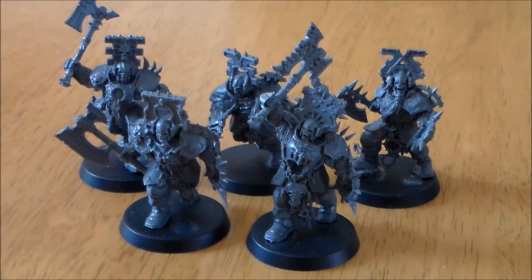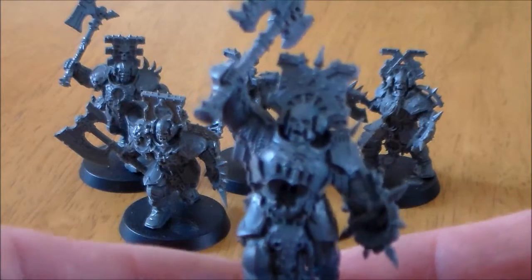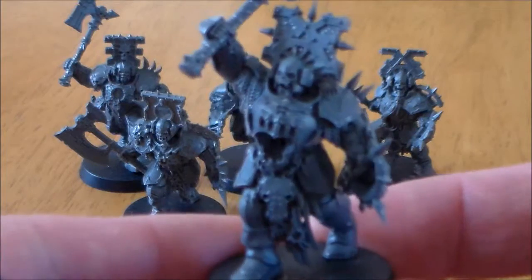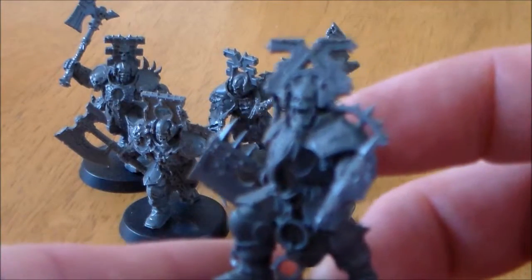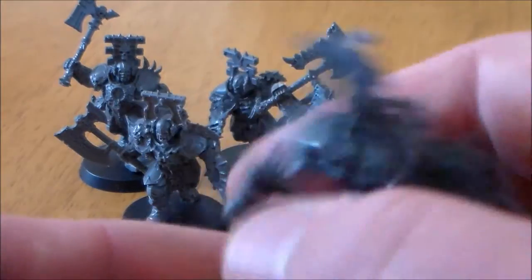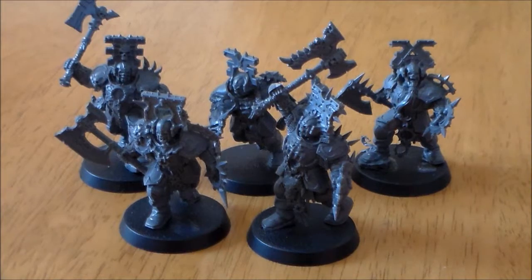You get one unit of these and you get five guys in the unit. These are pretty much a Space Marine version of a Chaos Warrior, I think. I've never had any Chaos models before this set — I don't think I have. I've had Beastman, Gorgon, but nothing like infantry guys. I've never had any 40K Chaos or anything. So this is the first time I'm looking at them, apart from the Blood Reavers.